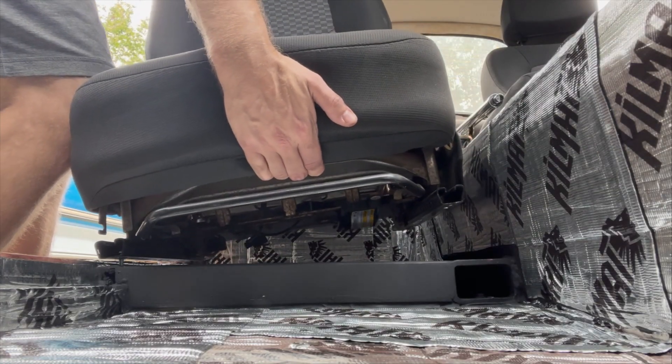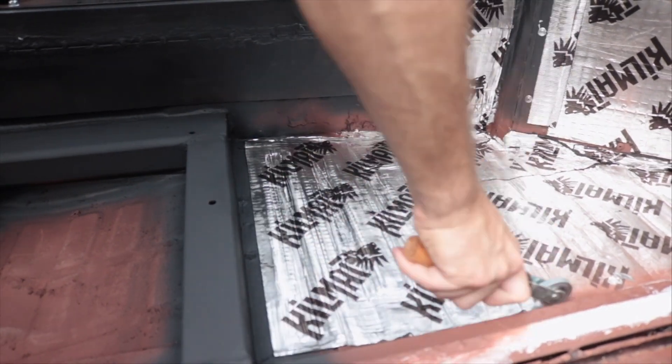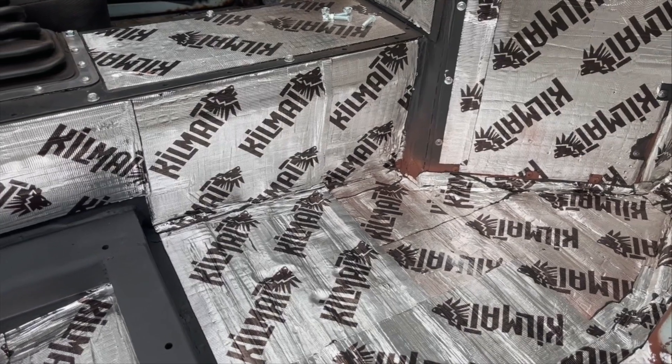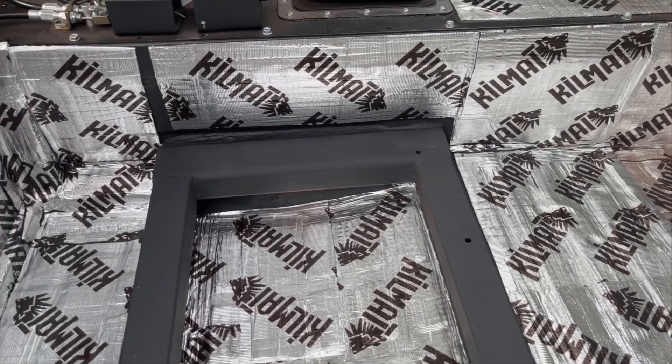I test fit it one last time — even though it's kind of too late to make any changes — but it fit perfect. Then I pulled it right back out again to do some sound deadening. I've actually got another video series where we're testing different sound deadening locations and doing decibel readings to see how well it works, but today we're just slapping some sound deadener in and hoping it works better. Probably wouldn't pass a crash test, but that's halfway there — another 17 hours times two and you'll have two of them.